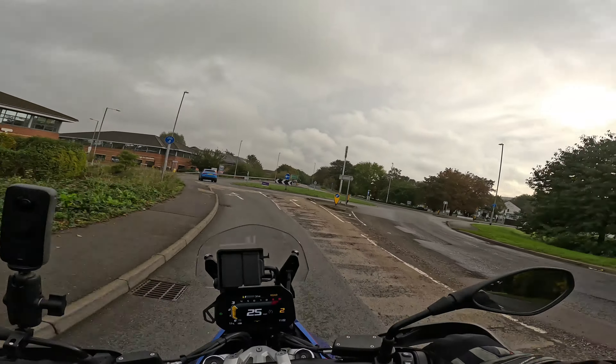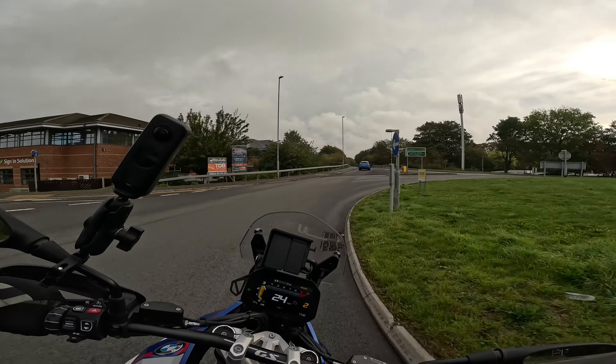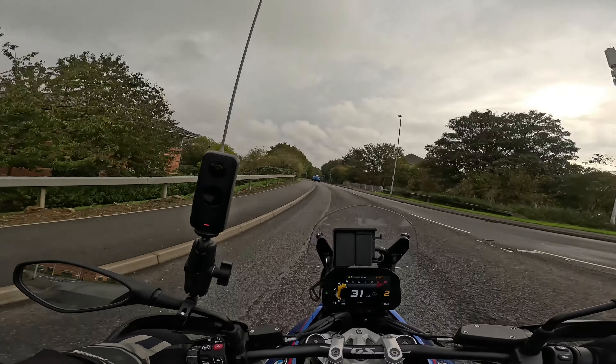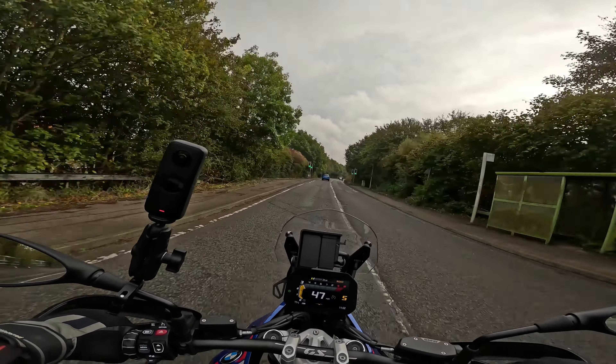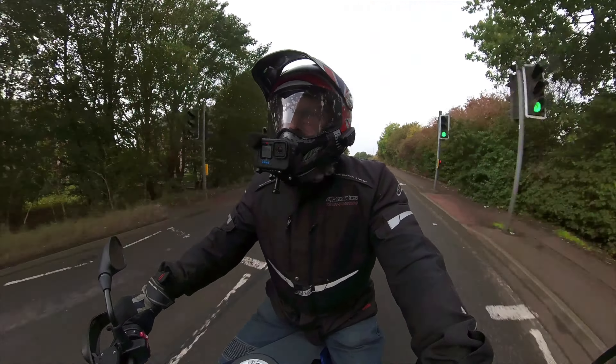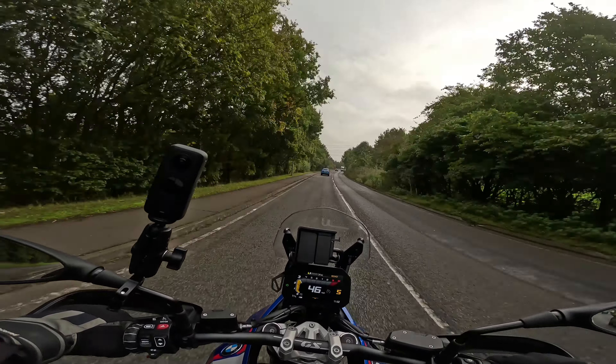This quickshifter seems a lot smoother. Considering this is a new bike without many miles on it, still being run in, it's very precise and very, very smooth. A lot smoother than the 1250 one. Thumbs up for the quickshifter so far.